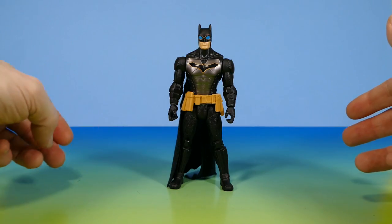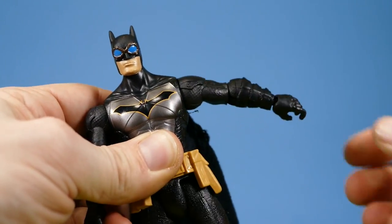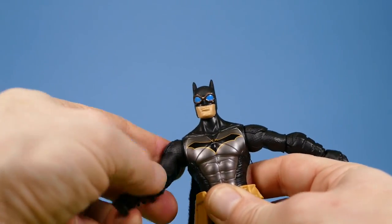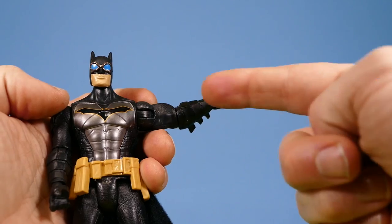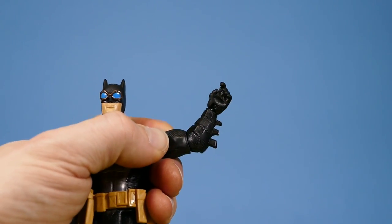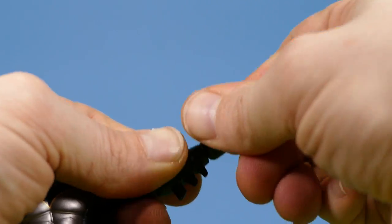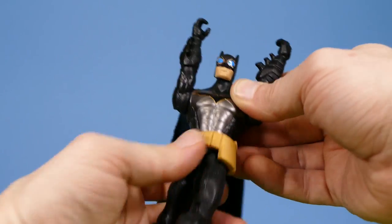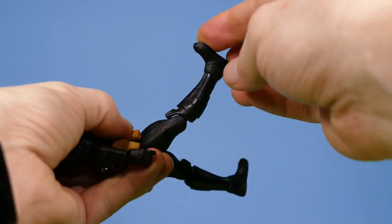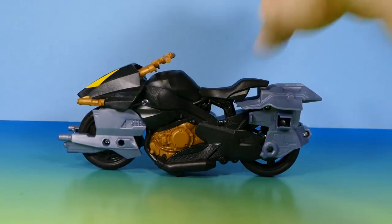As for the articulation: ball-peg neck, swivel-hinge armpits with a reasonable range of motion — shoulder pads get in the way of upward movement but they're ball hinges so they do what you'd expect. No bicep swivel, but a swivel at the elbow which is also a single hinge that won't reach 90 degrees. Swivel-hinge wrists, 360-degree waist, basic forward-and-back hip joints, single-hinge knees. That's all the articulation this Batman has.